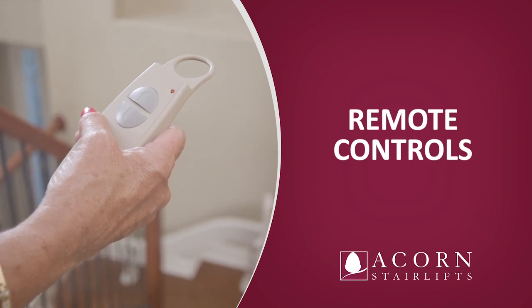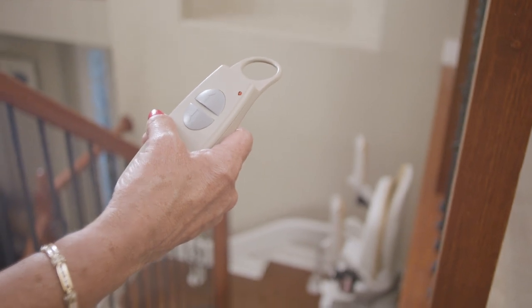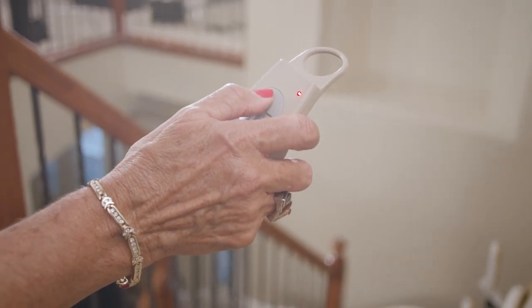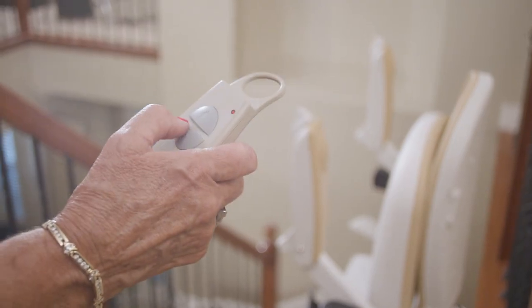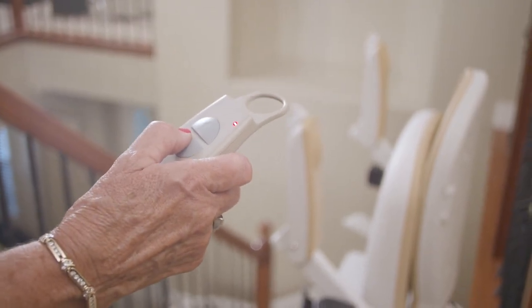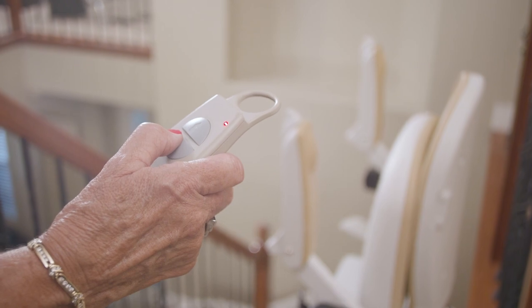Remote controls. The unit may also be operated with the remote control handset. There are two buttons on the handset: up and down. To send the unit up, press and continue to hold the up button. To send it down, press and continue to hold the down button. The unit will automatically stop at the end of the track or if the button is released. For user safety, the paddle control will always override the remote control handset.